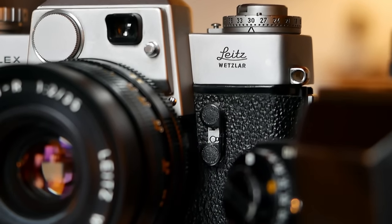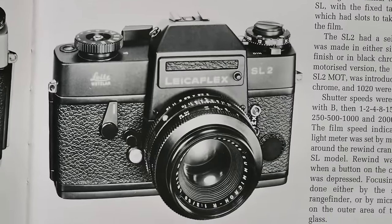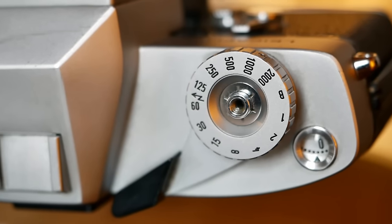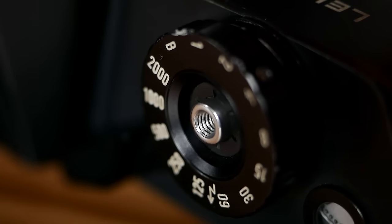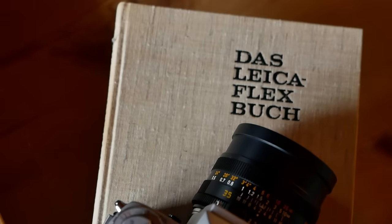Looking at prices, these cameras feel overshadowed by the Leica Flex SL2 — the later and final model in the series — which is of course considered the best, and rightly so in many ways. But if you're a purist and fine with the features these two original versions offer, they are an incredible bargain — currently priced between 70 and 200 euros for bodies in decent to good condition. In my opinion, these are incredibly undervalued and one of the best buys you can make in vintage Leica. The build quality is fantastic, you get a maximum shutter speed of 1/2000th of a second, and access to fantastic Leica R-mount lenses. I can highly recommend them.